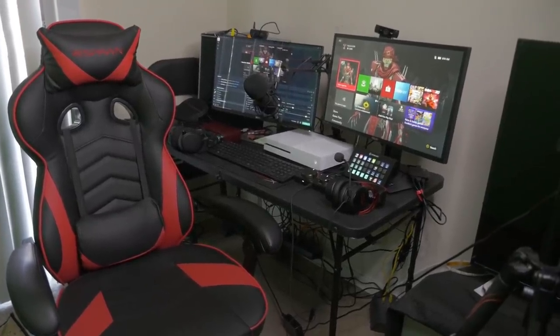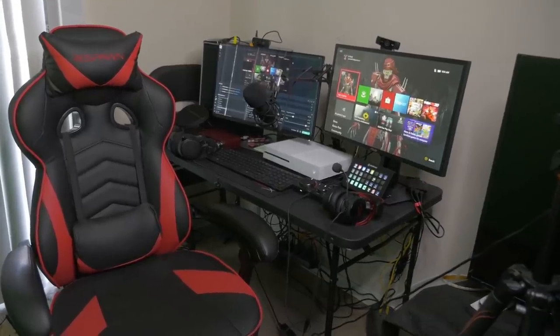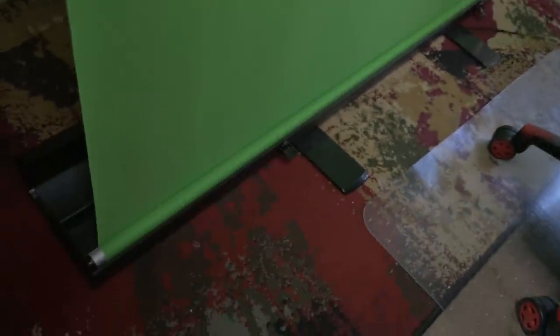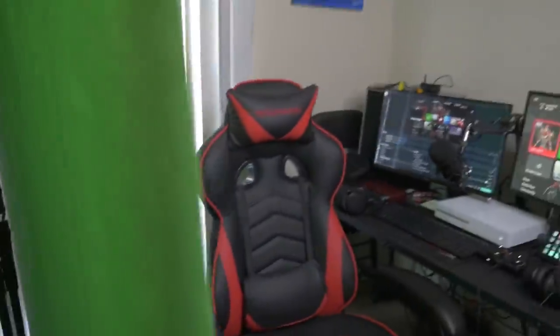I got my gaming chair there, I got two monitors — one is a gaming monitor and the other is just a regular monitor for my PC. I do have a green screen; it's a roll-up one, and this is how it looks when it's in the back, with the little crossbars to keep it up.